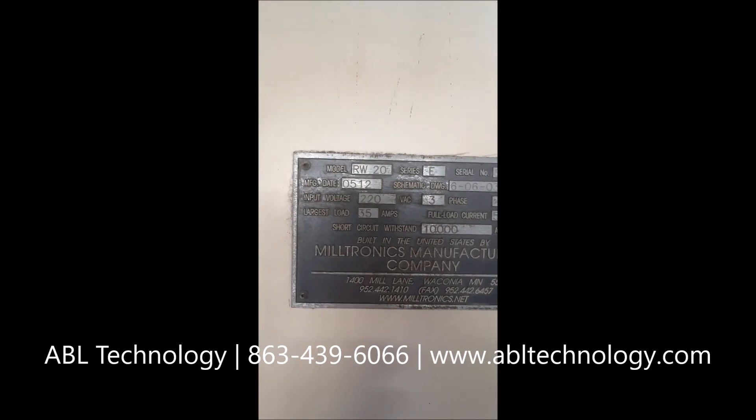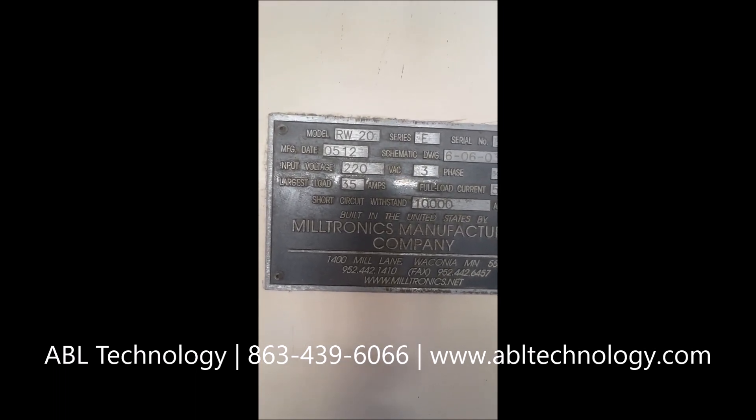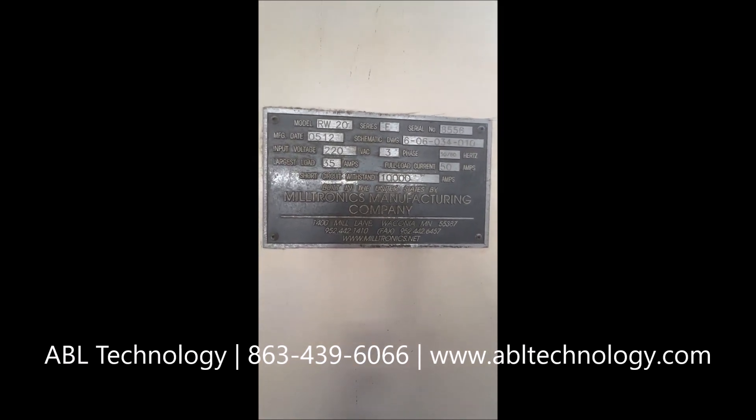The serial number on this machine is 8556. This is Miltronics' unique manufacturer date process — that is 05-12, which tells us it is the 12th week of 2005 that this machine was manufactured, so likely March of 2005.